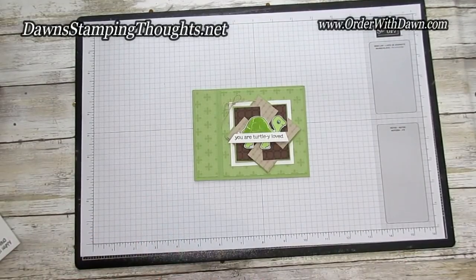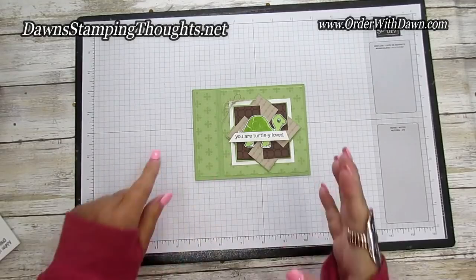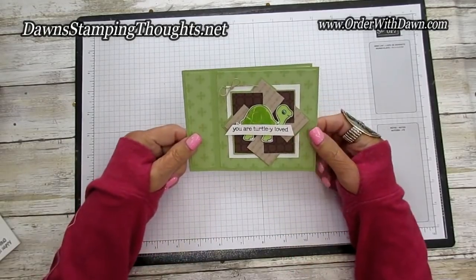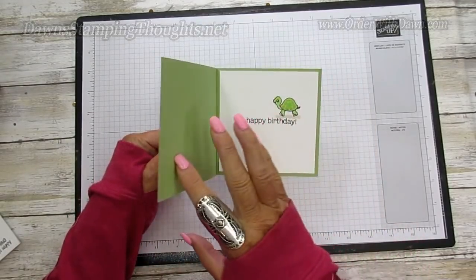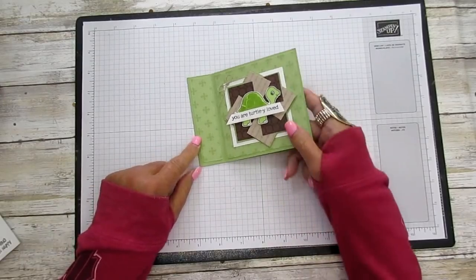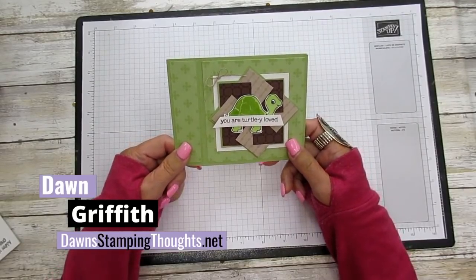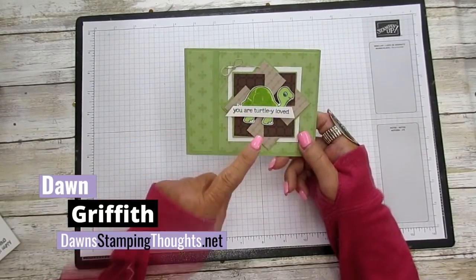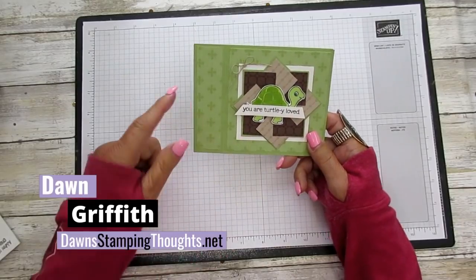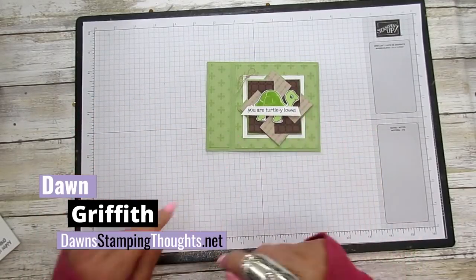Hi everyone! I'm so happy you're here today. We're gonna do the pinwheel technique and we're gonna make a different type of card called the book binding. This is Dawn and today we're gonna use this cute little turtle bundle. Oh my gosh it's so adorable! And we're gonna do this pinwheel technique and this book binding form of a card.